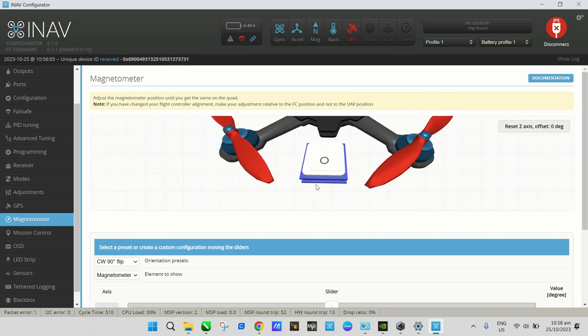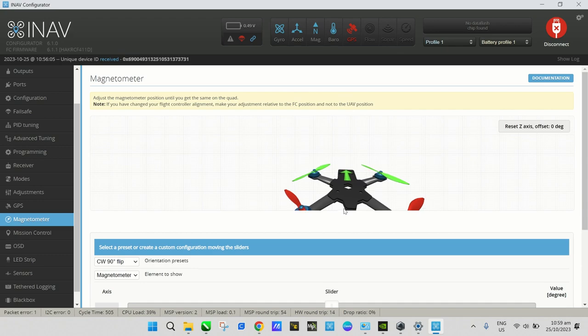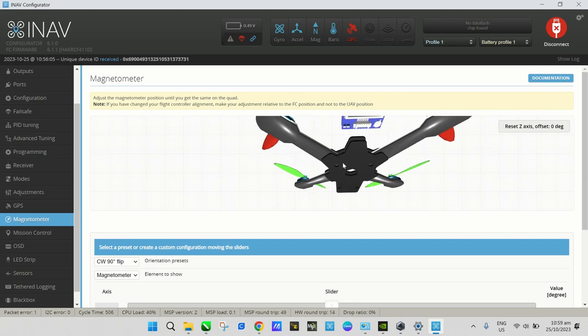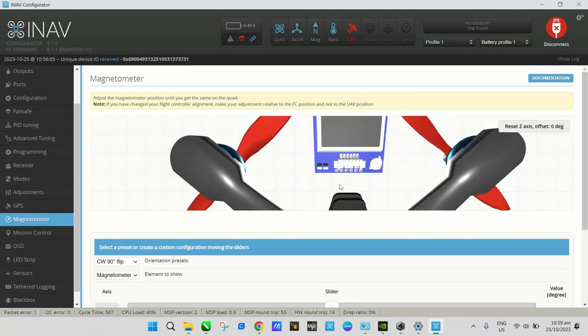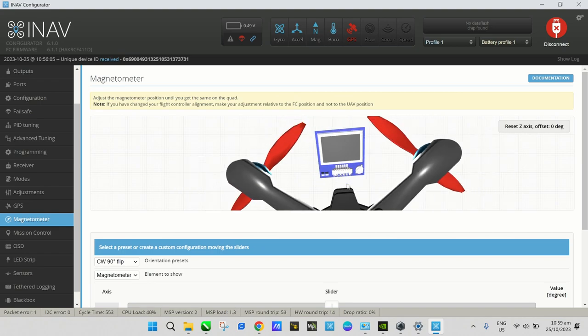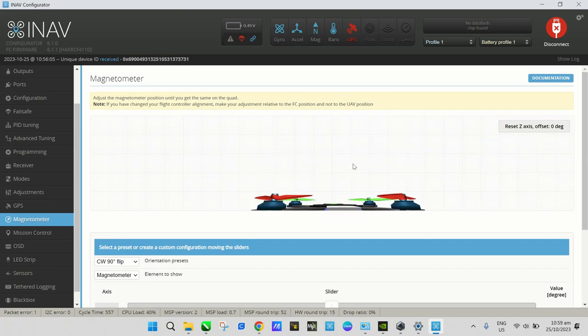With the 90-degree setting, the connector in the diagram now appears at the back of the drone, matching where our GPS connector actually is — at the rear end of the drone. That confirms the correct heading alignment.